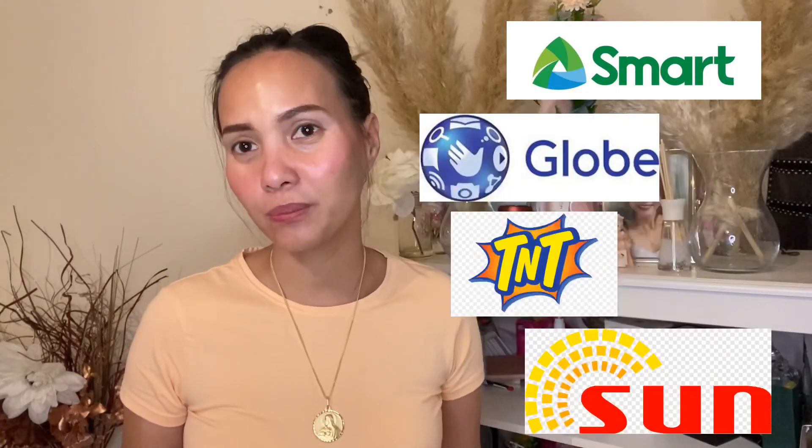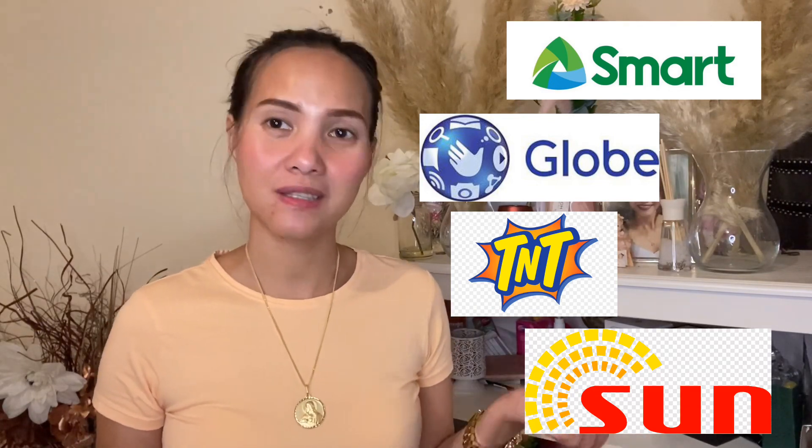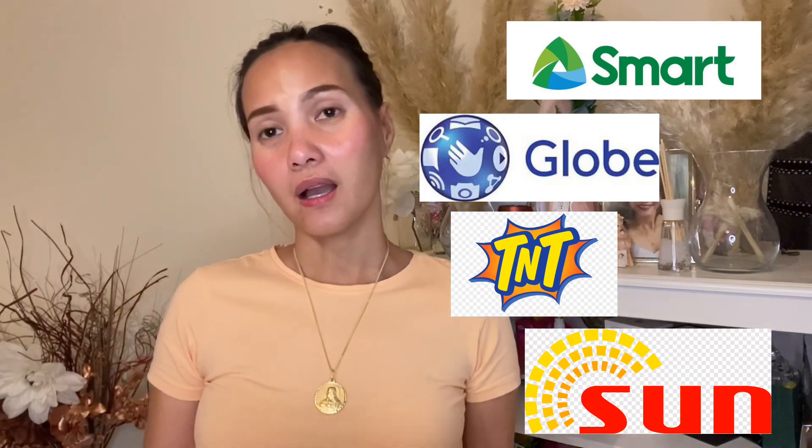The consolation prizes: ten people will win 100 pesos each load in any network, and another consolation prize — ten people will win 50 pesos each load.